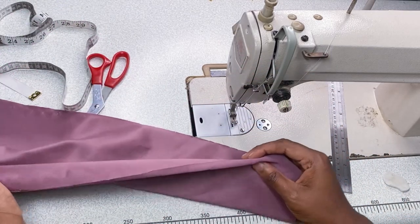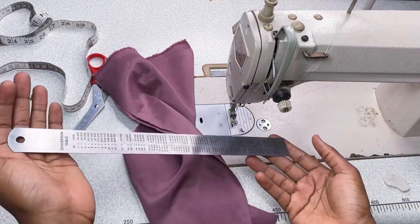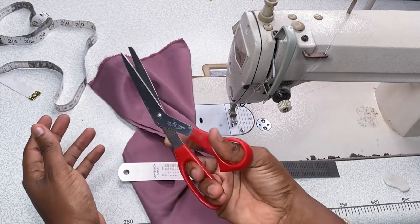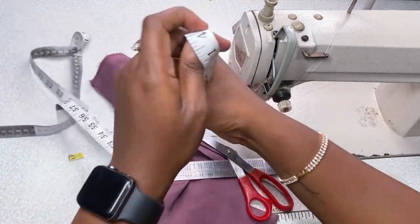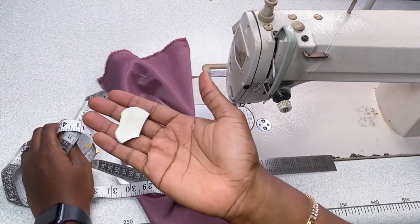This is going to help you in your journey of sewing and cutting. For those that don't have a sewing machine, this will really help you. The things we need for this tutorial: a ruler, scissors, a measurement tape, and of course our chalk.